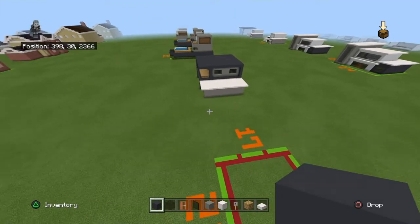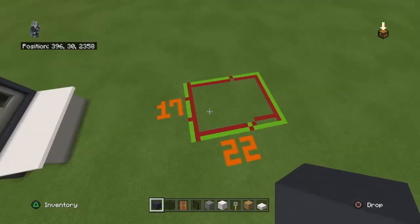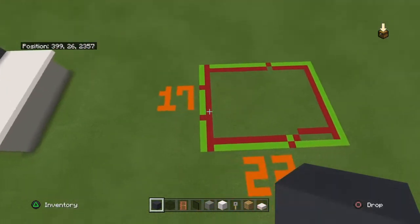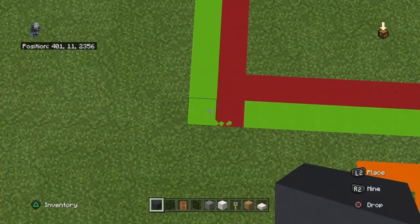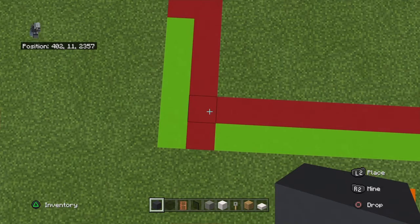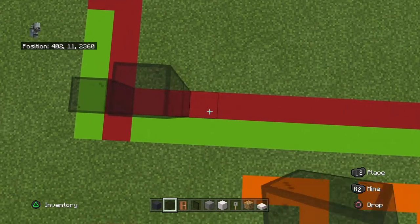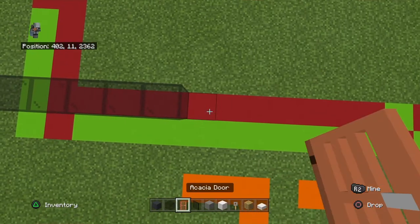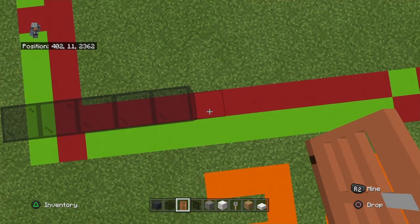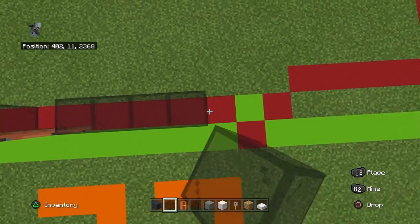Starting from the front left-hand corner of your 22 by 17 grid, count right by one and backwards by one. Going right, you want to place five black stained glass blocks, two acacia doors, and five black stained glass blocks.